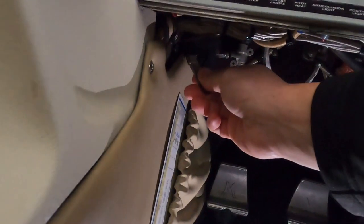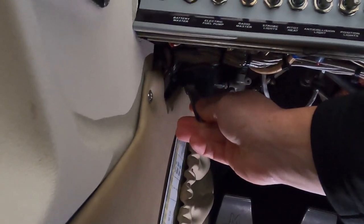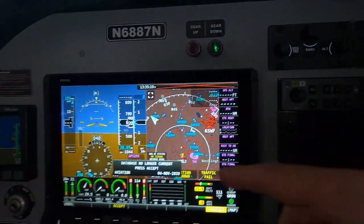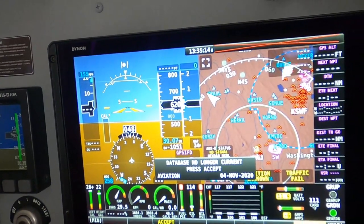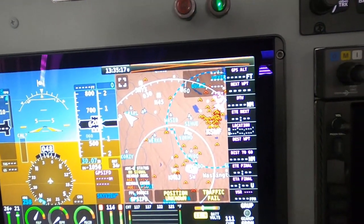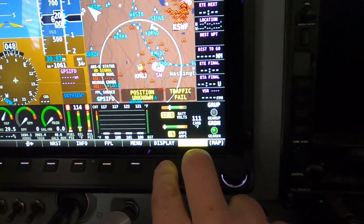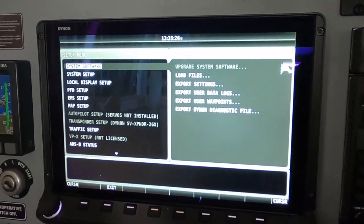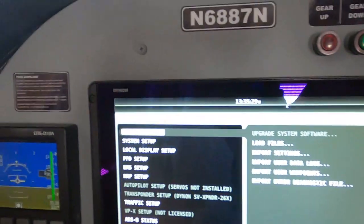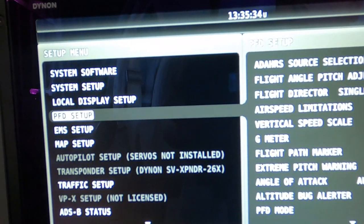Let's put in the thumb drive into the USB port. You see how it says no longer current — we're going to fix that. We're going to accept that for now. We're going to hold the display and the caution buttons down together — that's seven and eight, you hold them down together. It comes up. Here's your settings: software, system update, so on and so forth.